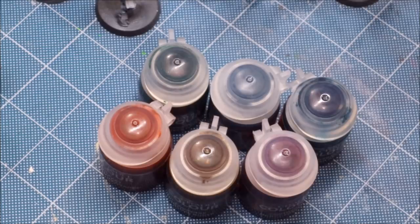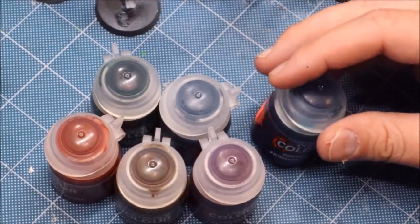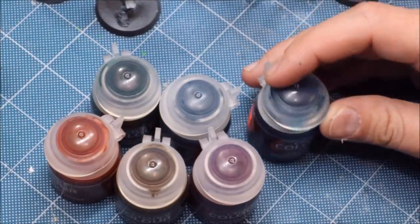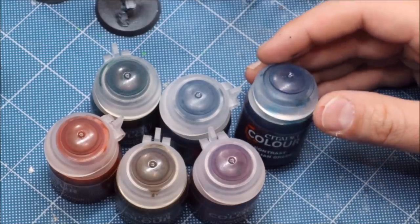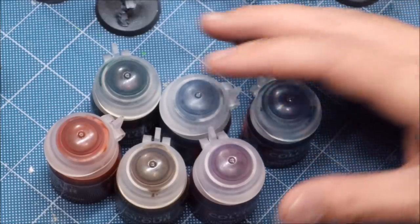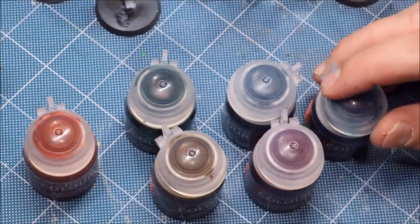The basics of the line: obviously there's a wide range of colors. There are no metallics because they're not meant to work like that, so these are all effectively matte paints. They come in a pretty wide range — let's call it roughly 30 of them. They're about eight dollars a pot here in the US. There's a full range of colors as we would expect: various versions of white, gray, black, and every color of the rainbow.